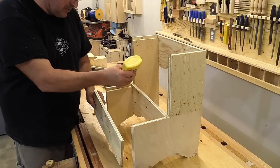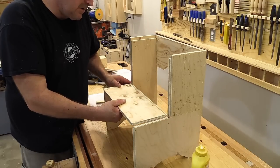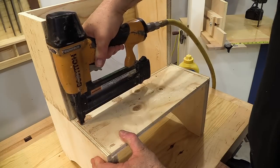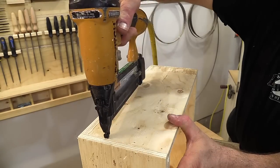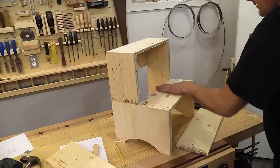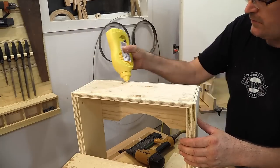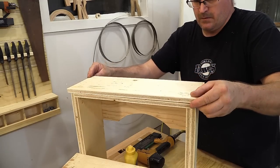F1 and F2 are glued and nailed in next. The last parts to put on are the treads, parts G1 and G2. These get glued and nailed on with one-and-a-quarter inch brads.